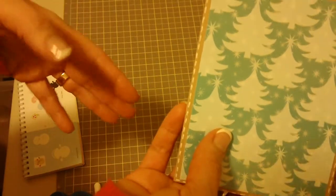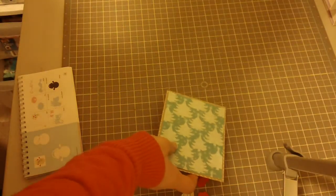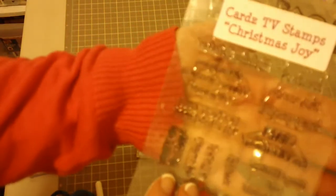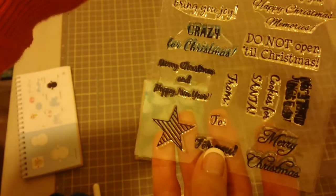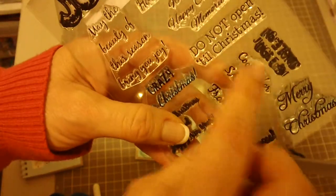Let me show you the stamp set that I'm going to be using today from Cardstv.stamps, called Christmas Joy. The particular one I'm going to be using says "get your jingle on."